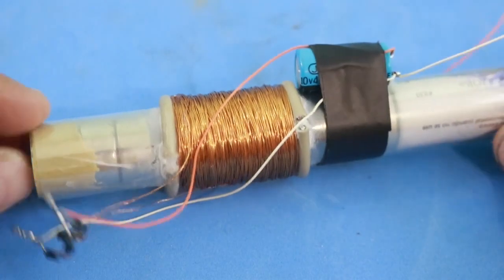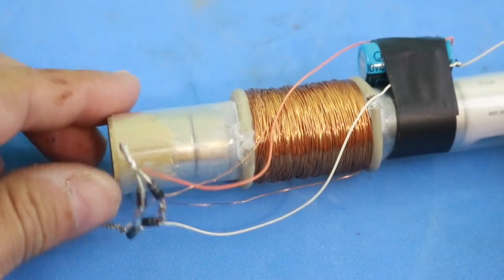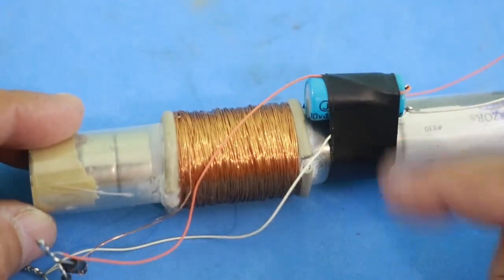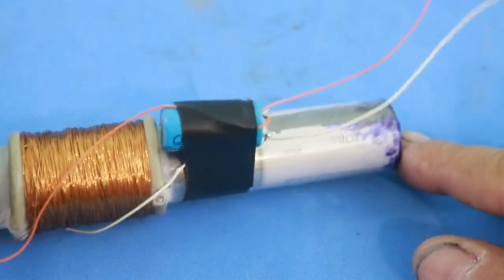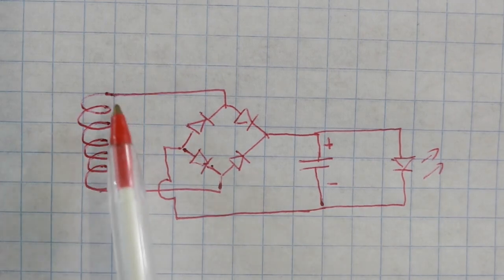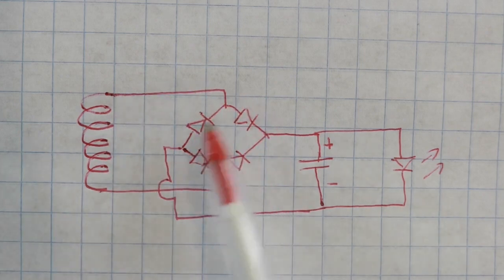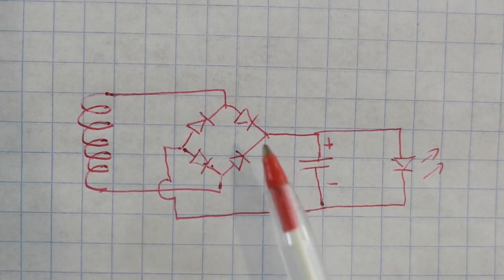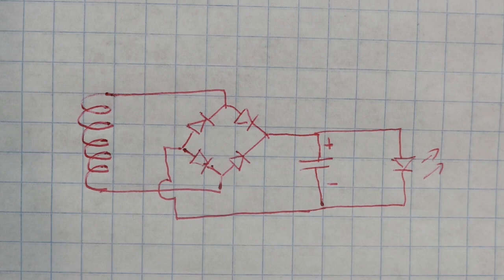The bridge rectifier is made with four diodes and the capacitor. Here's the diagram — very simple. Our coil generates electricity which flows to the bridge rectifier, then goes to the capacitor and the LED. You only need to check that you have the right polarity on the capacitor and the LED.